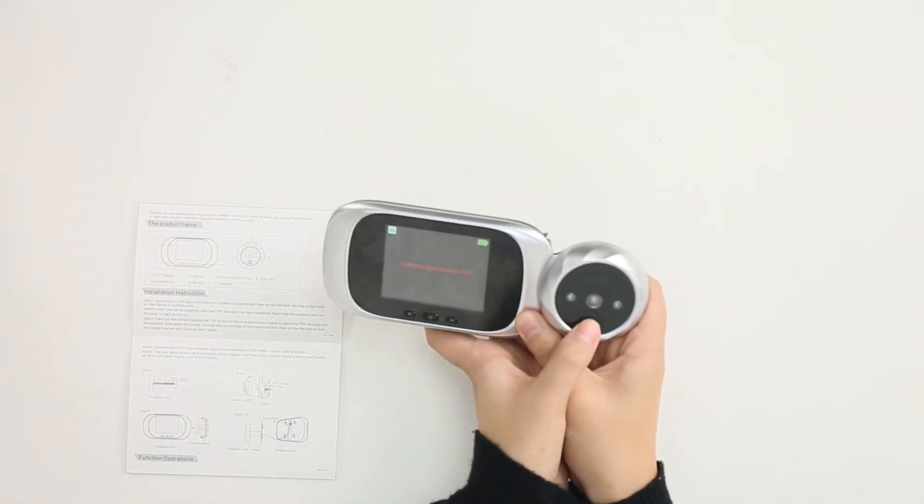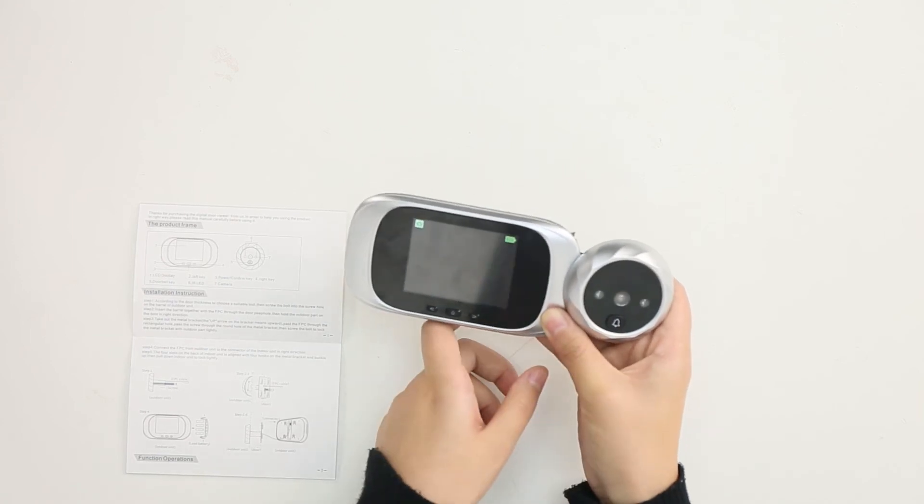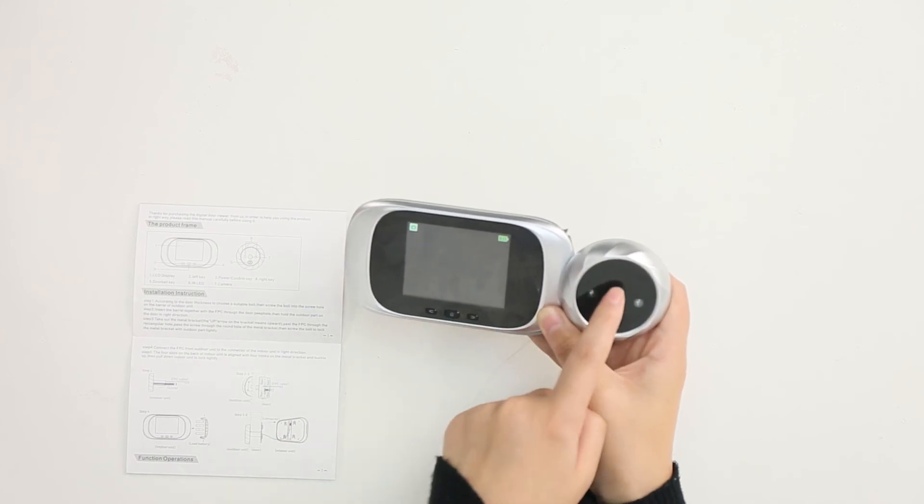And if you press it, you can hear the voice. And this is the camera.